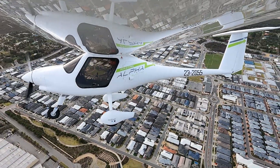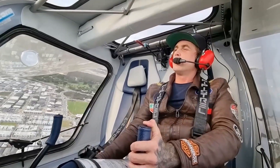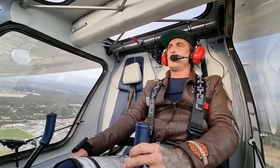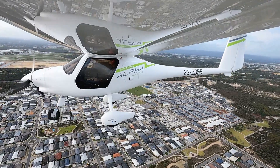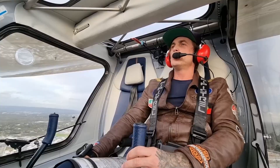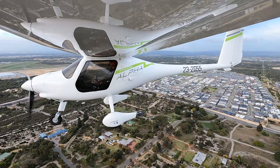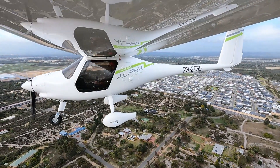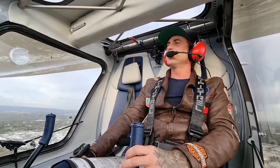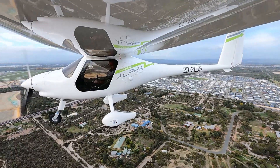Electro 2055, cleared touch and go. Cleared touch and go, Electro 2055. First stage of flap. She floats — doesn't she float when we take that flap? Light's looking good. Approach is nice. Still a little bit nervy when I'm landing this thing by myself. Better not cock it up.